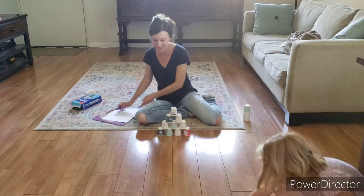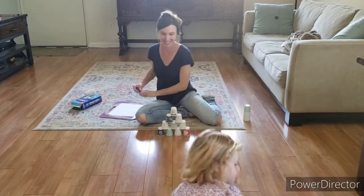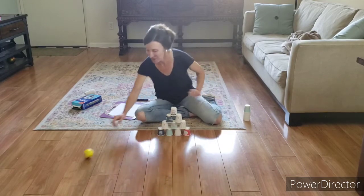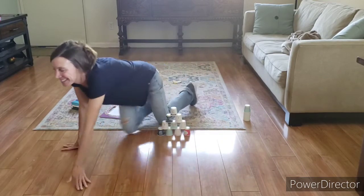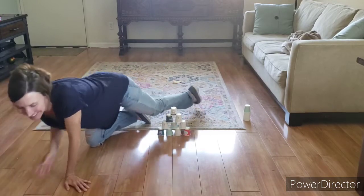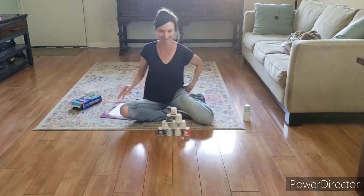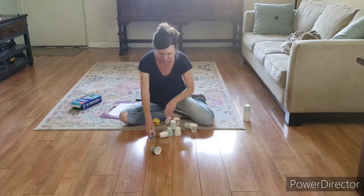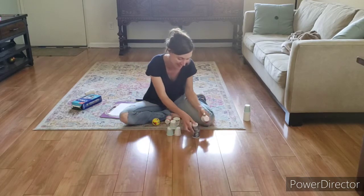She's going to come right on in here and here she goes. She missed, so she's going to try again — and it's okay to miss. She knocked out a couple more and fell down at the end there.